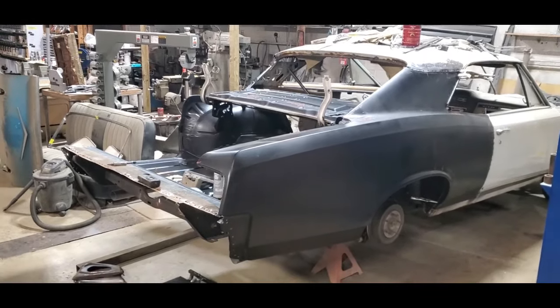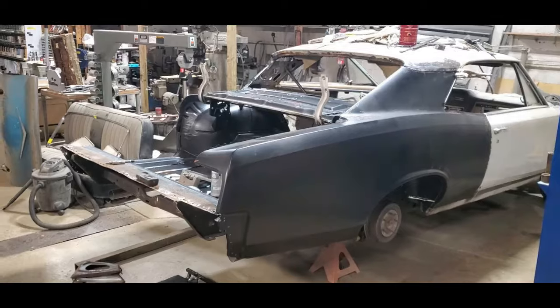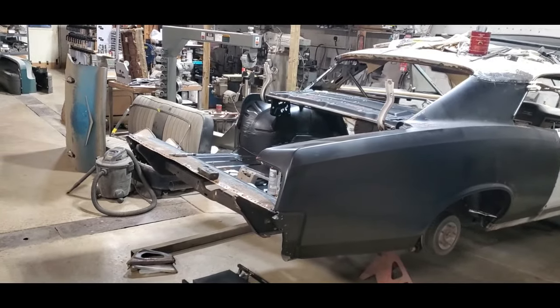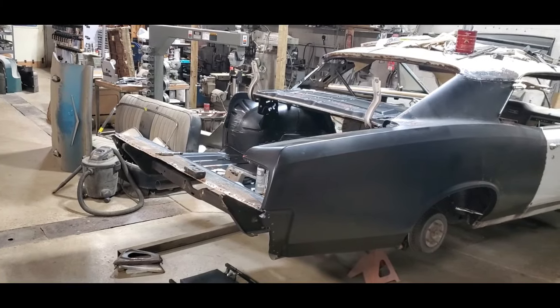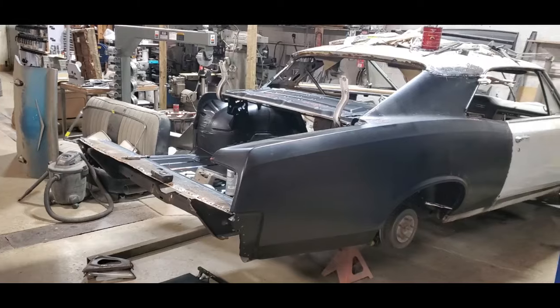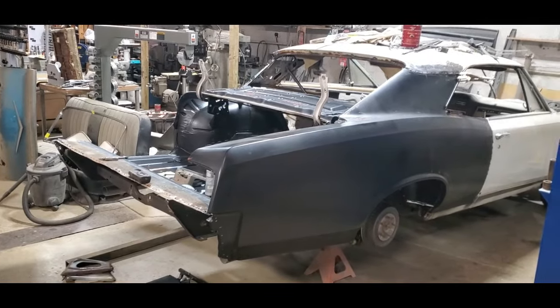What will end up happening here is, once the quarter panels are welded on, I will remove the taillight panel because I've still got some more work to do in the trunk and on the rear window filler panel. But at least the quarter panels will be locked in position, and then we'll kind of go from there.